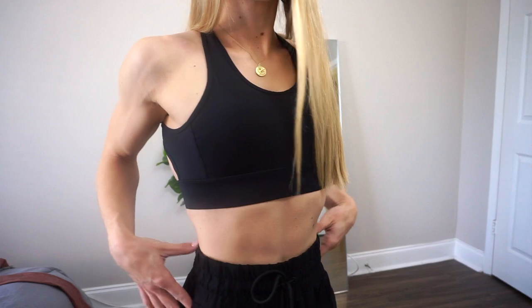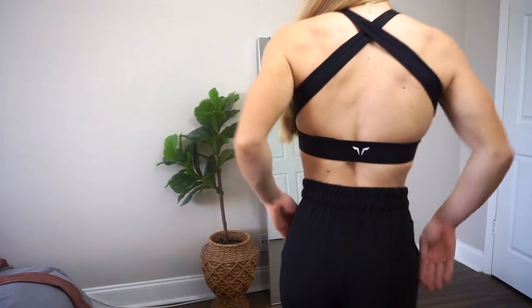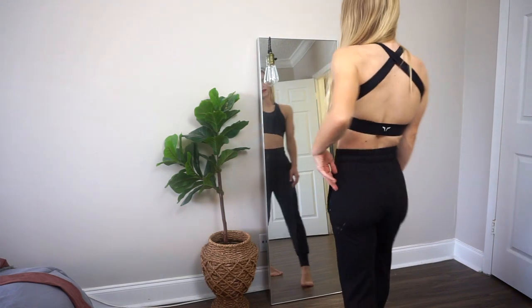The joggers have pockets with zippers, which is great. I've already worn these to the gym and I'll be wearing them around the house all the time — I'm sure I'll get so much use out of them. I also got a black sports bra to pair with the joggers. It's the same open-back cut as the royal blue one I showed earlier, just in a size medium in black. They also have t-shirts and many other options on their website you can check out.